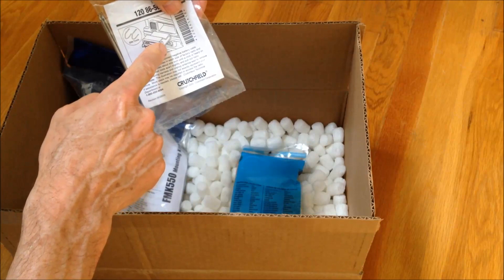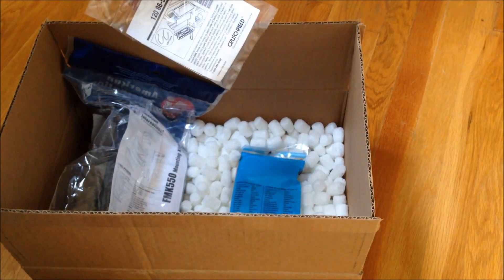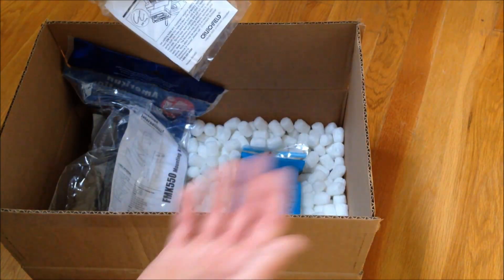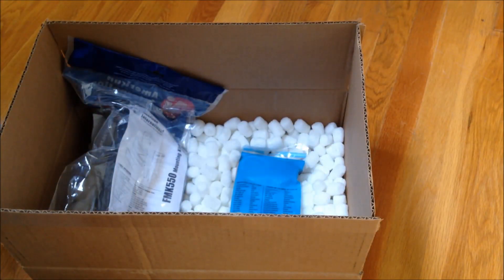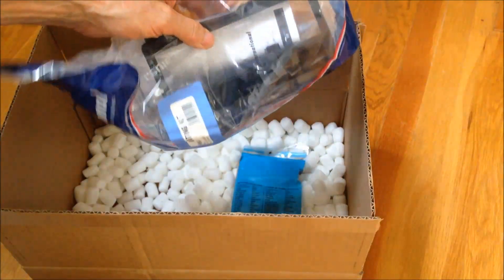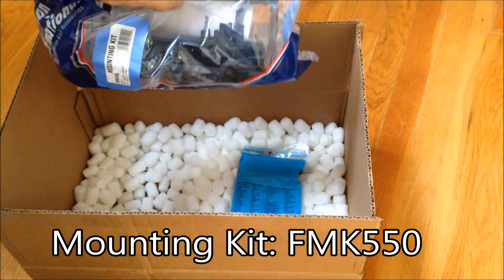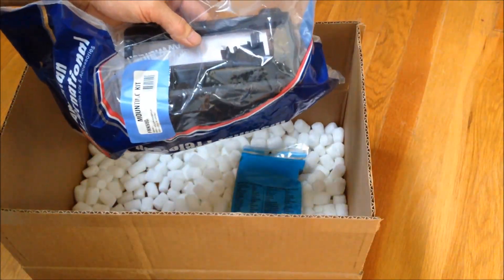This removal kit is used to pop the stereo out of the dash. The way I've got my stereo set up, these tools aren't necessarily needed, but they will help with the removal. I can actually do it by pulling the stereo out first rather than pulling the trim panel. You also get this install kit and mounting kit — that's a single-DIN radio, and this fits, or is supposed to at least fit, for the double-DIN slot.